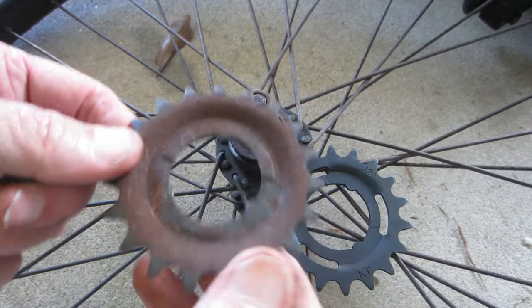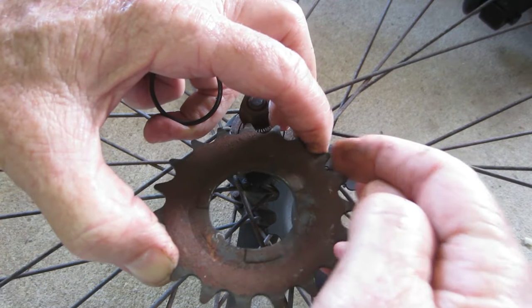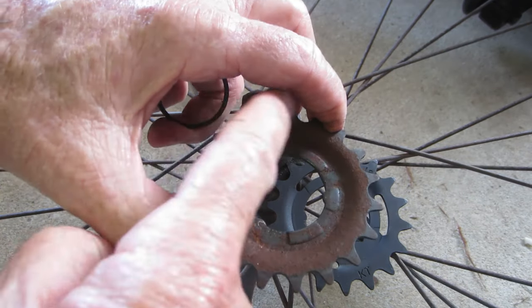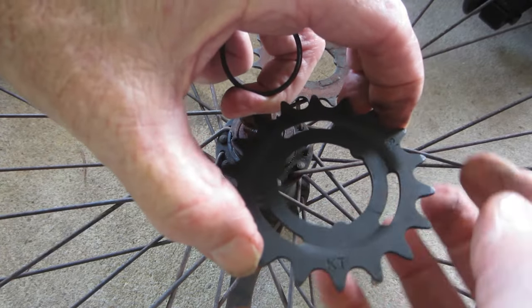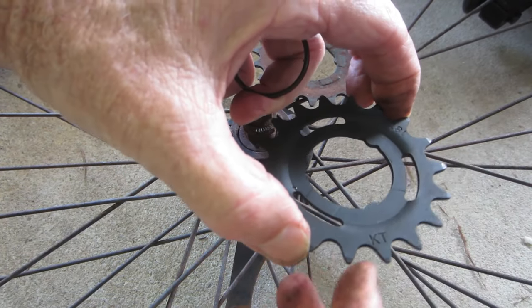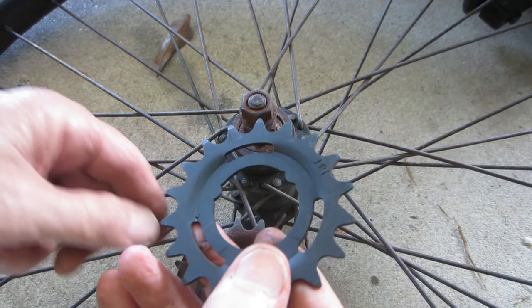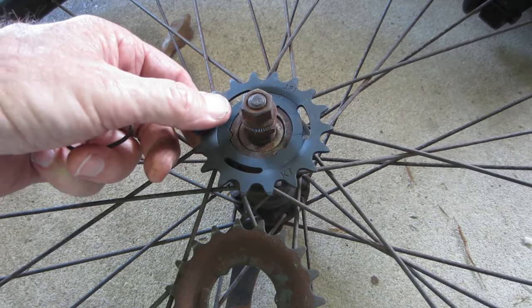This is a 19-tooth, so you just count your teeth. Put a finger there and count: one, two, three, four, five, six, seven, eight, nine, ten — there's nine there, so that's 19, and this is 18. Nine there, nine there. Now I can replace this and I've got room on my adjustment so I don't have to break the chain.